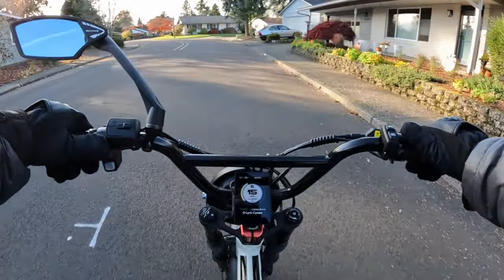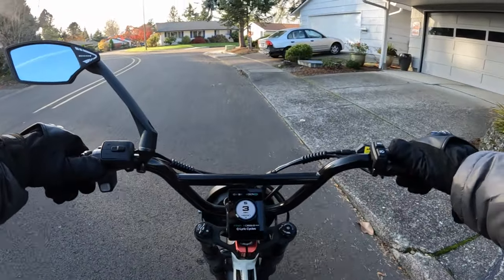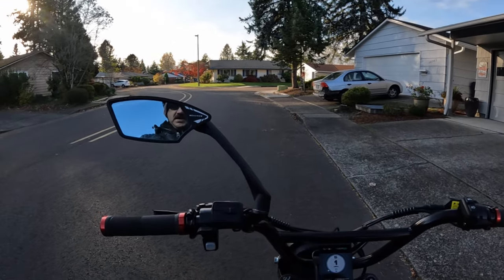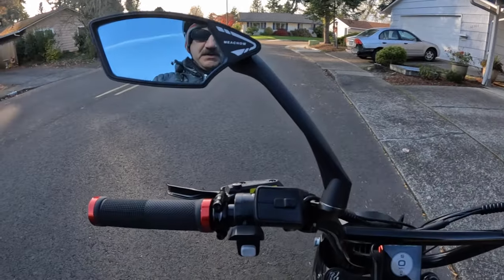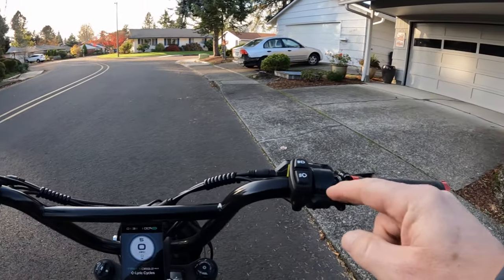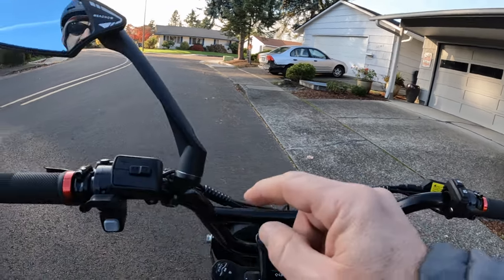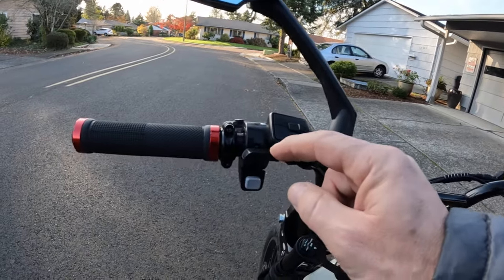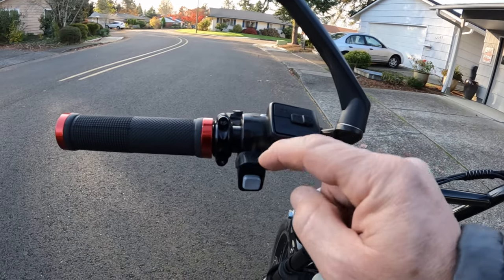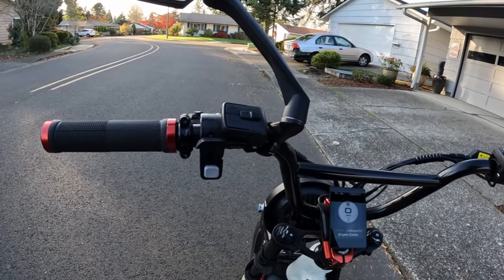I don't just slam it on — it's kind of like you push down on it to slow it down. I should angle my camera down here to show you. On this side I have my throttle, it's a thumb throttle, and the regen braking is right here — it's a thumb brake. It works just like the throttle over here but obviously to brake the bike.